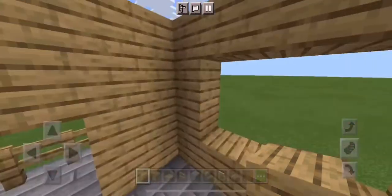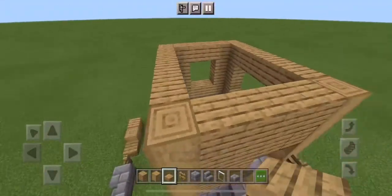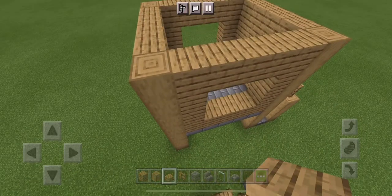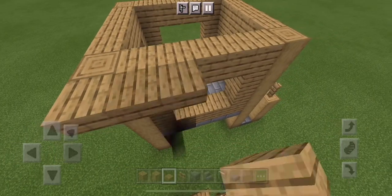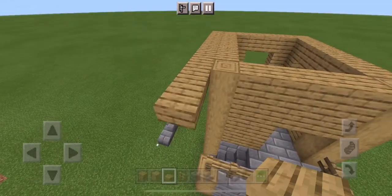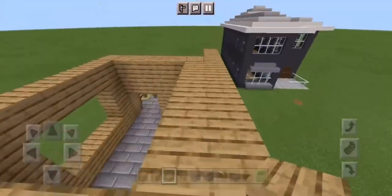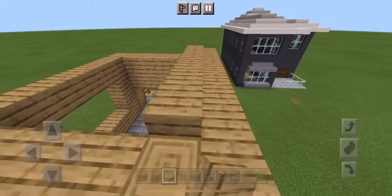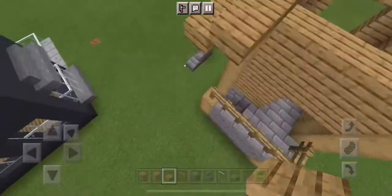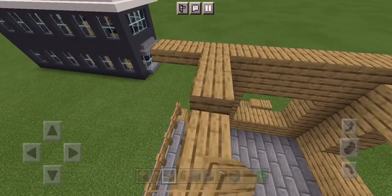Now it's time to start on the roof. There are two ways to do this roof but I'm going to show you one way that I like. Put one right here and extend it two out towards the stairway, then continue that and put it on top of the area on the walls. Make it go two, and just repeat that going higher and higher each time.